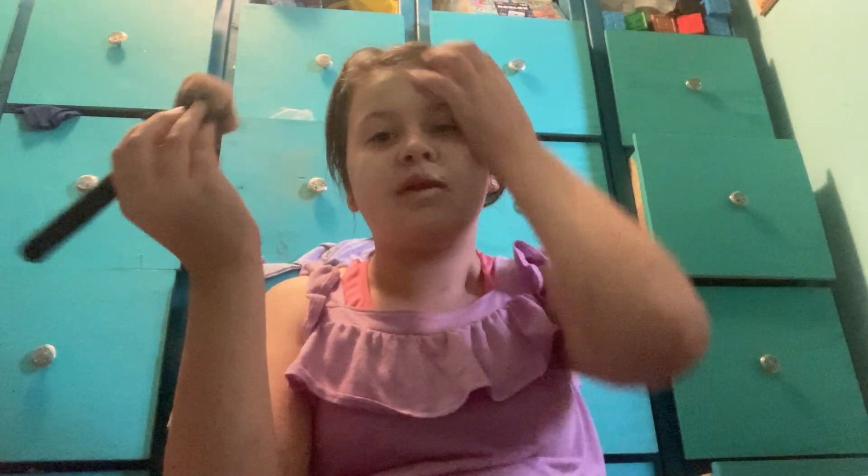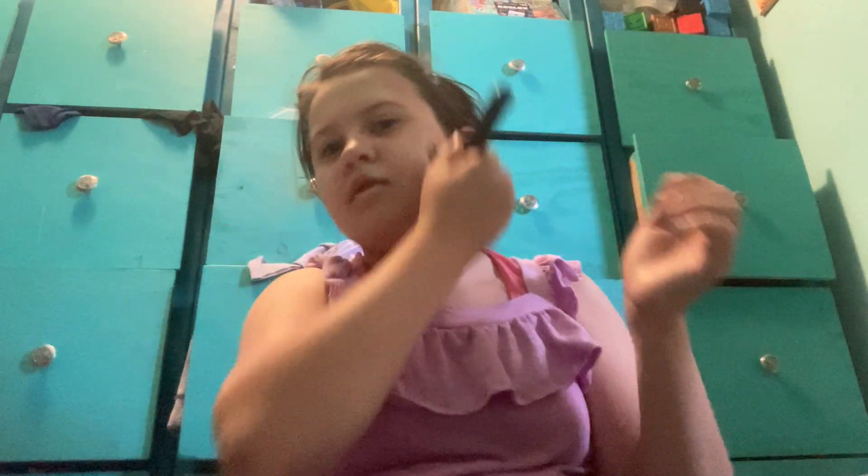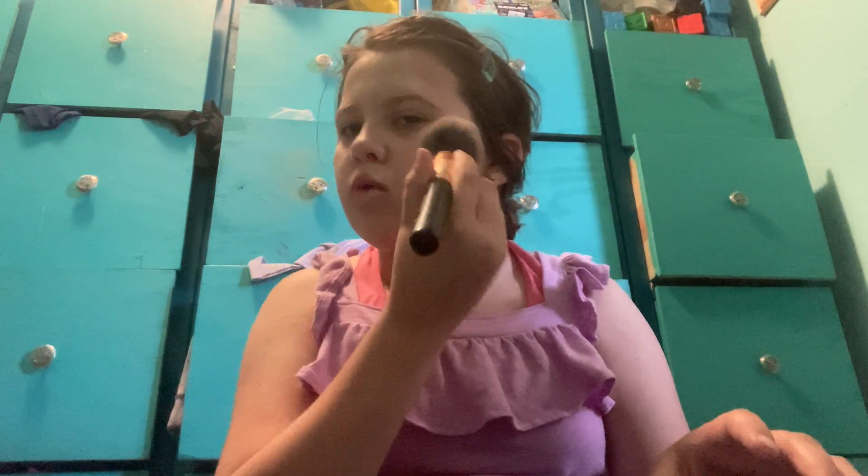I sometimes use a beauty blender, but now I'm mostly using a brush, because I've seen other people use it and it works better, at least for me.